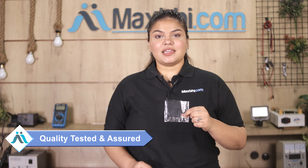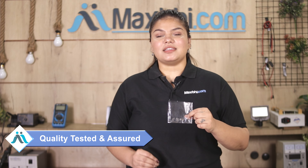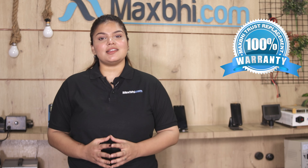This charging PCB is inspected and sent to you after quality assurance. Vivo Y21-2021 charging PCB Maxp trust replacement warranty के साथ आते हैं जिससे आप sure हो सकते हैं कि product खरीदने के बाद आपको कोई भी परेशानी नहीं आएगी.